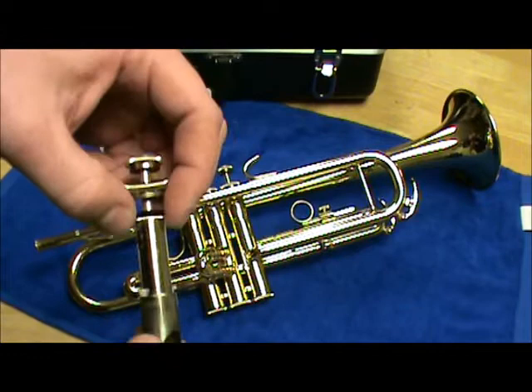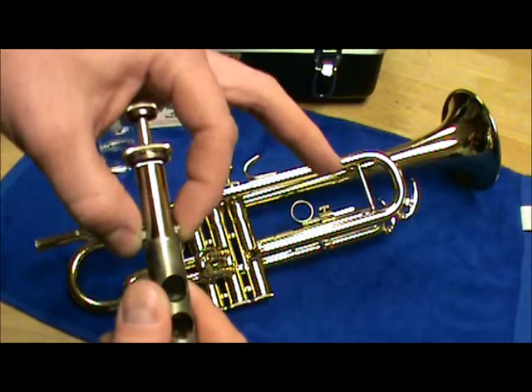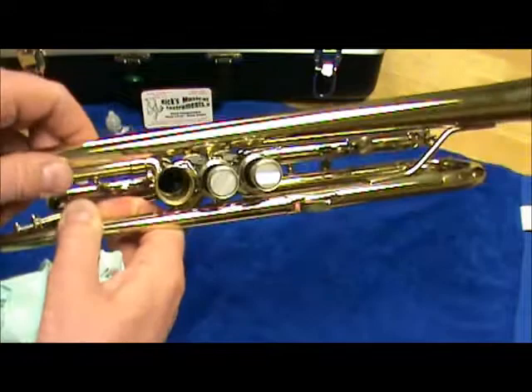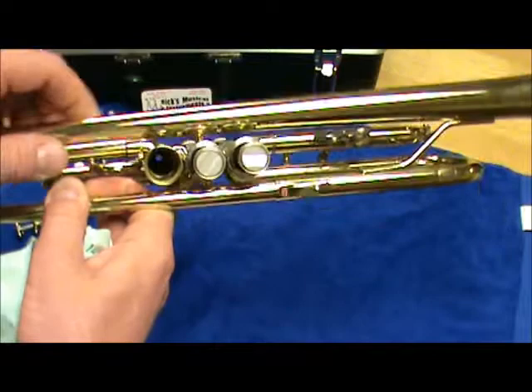One thing I'm going to show here is that all valves have something called valve guides — these little white pieces here. It's important to note this because when you go to line up the valve upon placing it back in the instrument, that valve and those valve guides are going to line up with the little notches inside the piston chamber, so we want to make sure to pay attention to that.